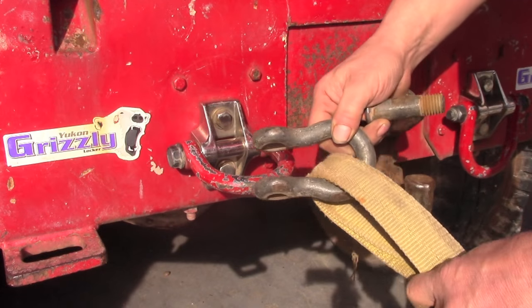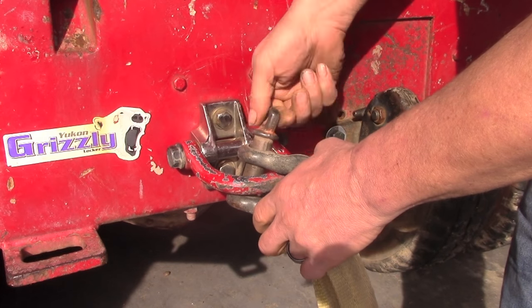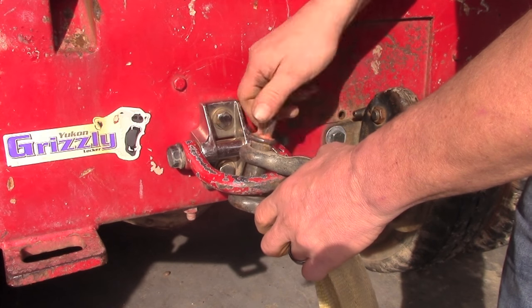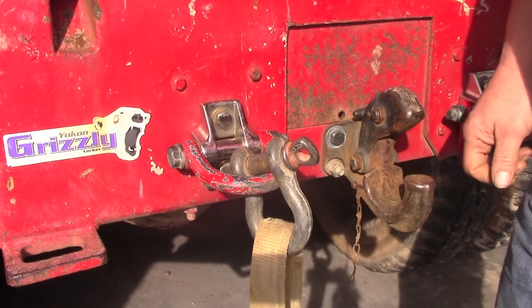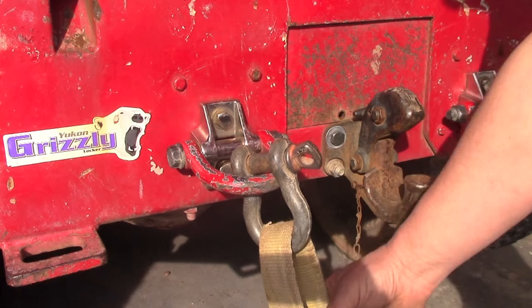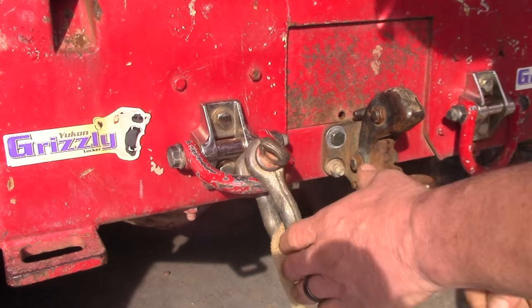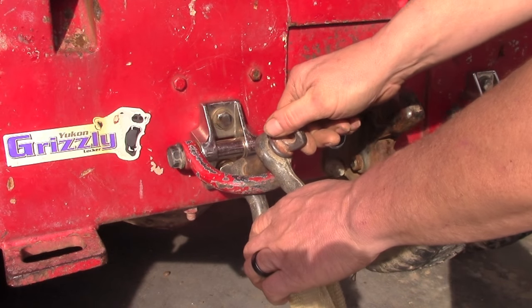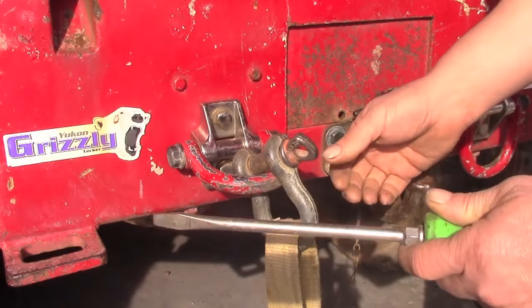The mistake that most people make when hooking it up to a vehicle is, after putting the clevis through the strap and putting the pin in, they tighten the pin up all the way. What happens when you do this, especially after jerking on it, is it can actually tighten the pin up even tighter — so tight that you can't get it apart without a tool.